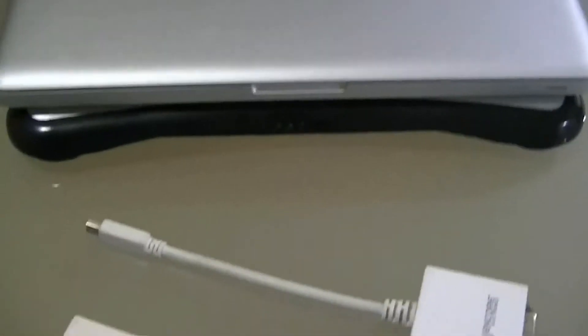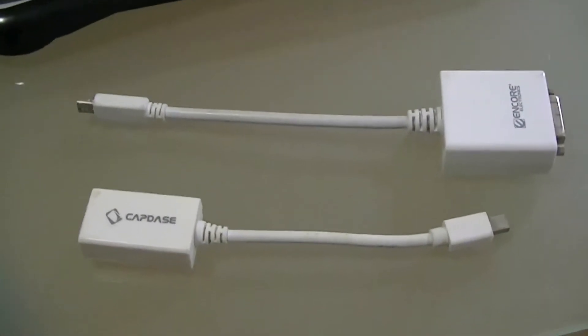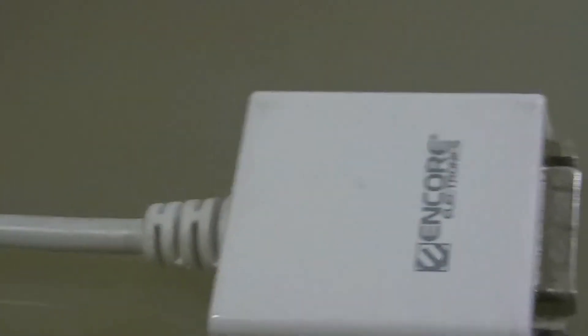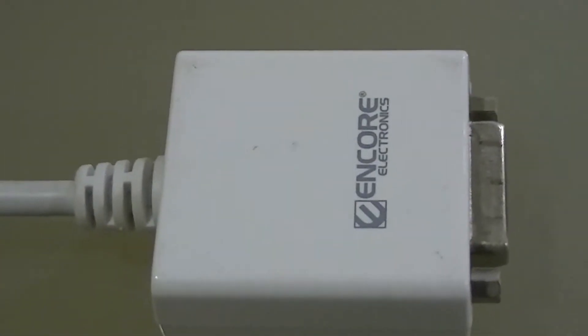I'll be showing you the cables that you need. So first, for connecting this to an external monitor, you need this converter.